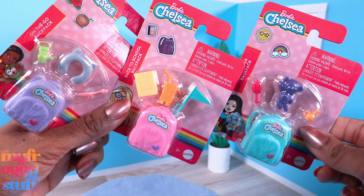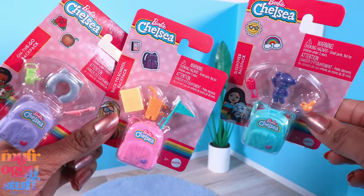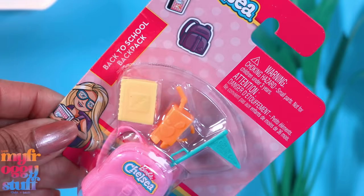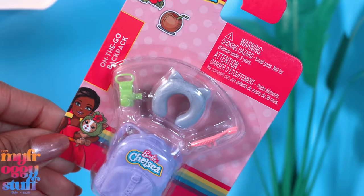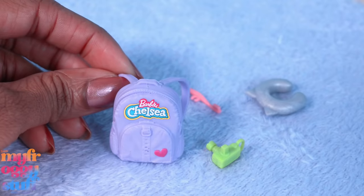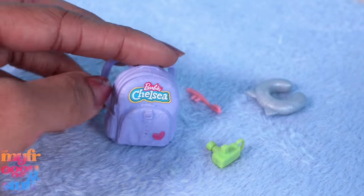I found these Chelsea backpacks at the Dollar Tree - they were $1.25 each. They have different themes like sleepover backpack, back to school backpack, and on the go backpack. Each pack has four items. This is the on the go backpack - you get a purple backpack with a little heart on it.